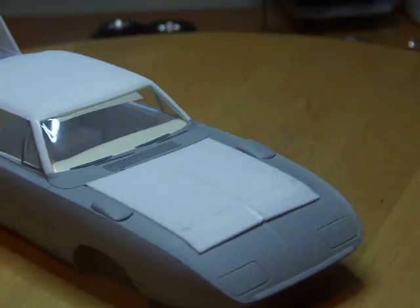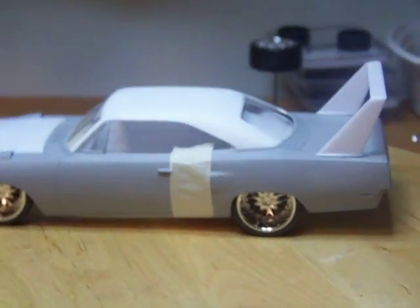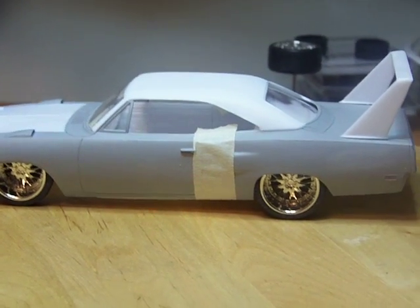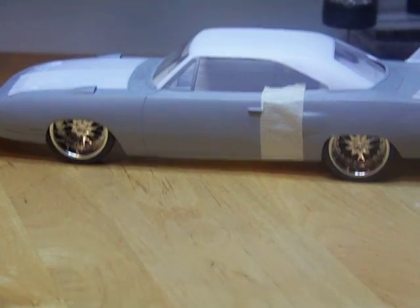I believe this is going to be my stance. I can get a little lower than that in the back, but I think I'm going to leave it right there. I've got to work on the rear to get it to stay like that.